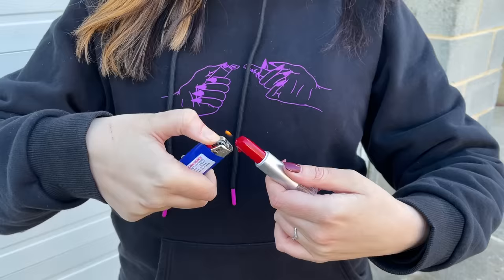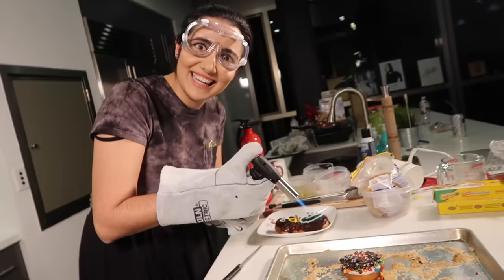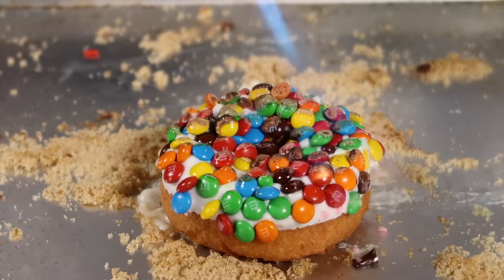Whether it be a pile of 600 lipsticks or scoopings from 120 different candles, it seems like whenever I get a flame in my hand, I go a little crazy. See our melting lipstick merch at fiendishbehavior.com.